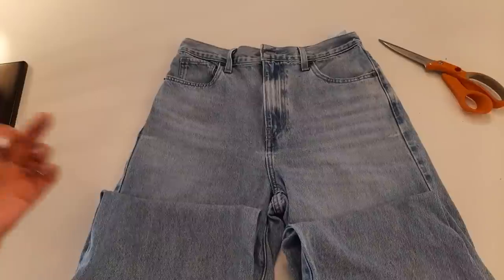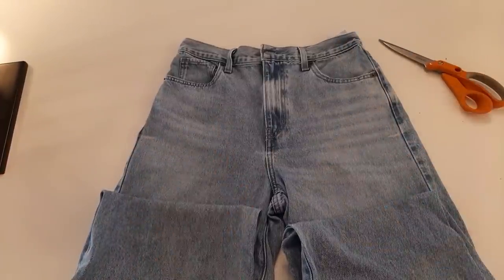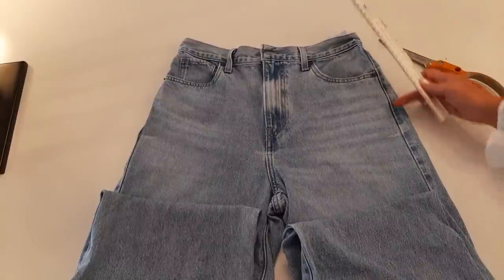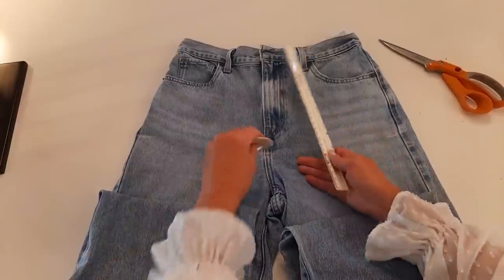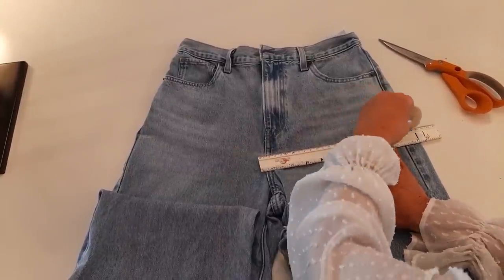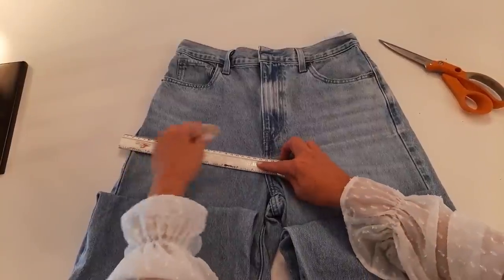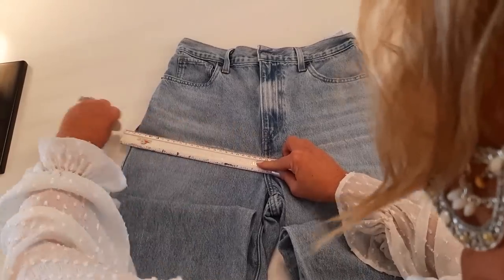The jeans are going to be the top portion of the skirt. The first thing I'm doing is measuring down nine inches from the very top and making a mark there — nine inches down on each side and in the center. Now I'm going to line up those marks and make a line, and do the same on the other side, and then cut that out.